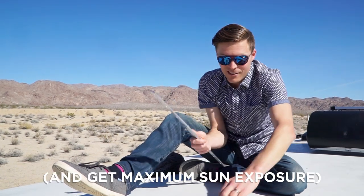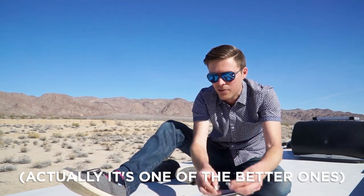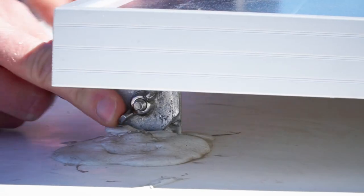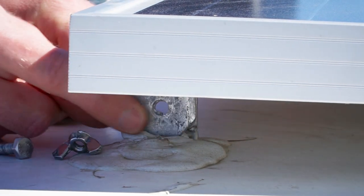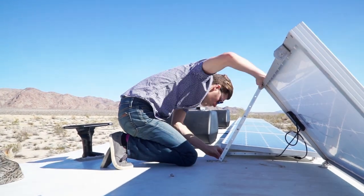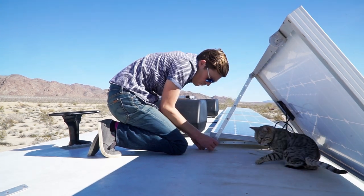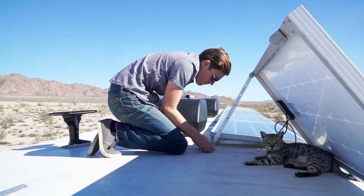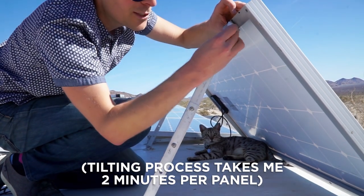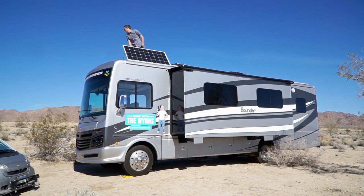We have all our panels on the left-hand side, so we're faced almost perfectly west. We can tilt our panels and this is about as basic of a tilting kit as you can get — it's kind of a pain to use. It's just two screws with wing nuts and two bars. First one's up. We're still at 37 amps.